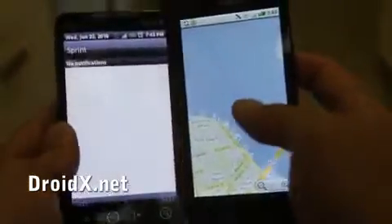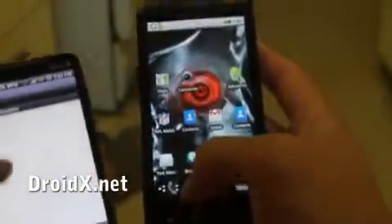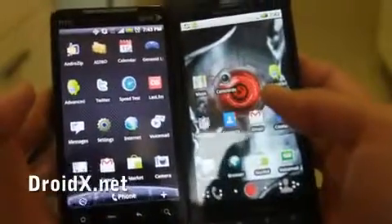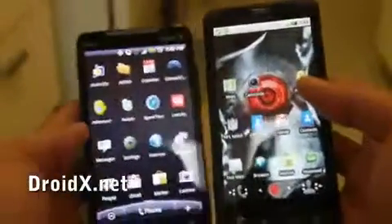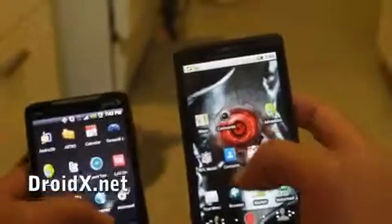The Motorola Droid X has a little bit better edge-to-edge screen versus the Evo. As far as the screen, I would say they're about equal, with the Droid X having a little bit better resolution. Let me load up a site and we can compare side by side.